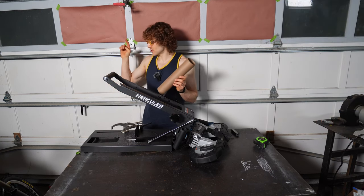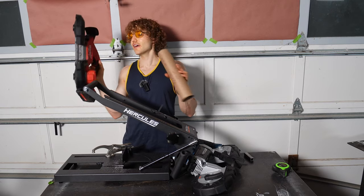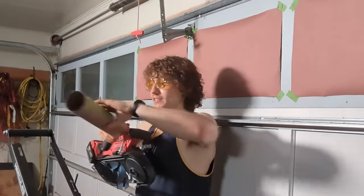If anybody is curious about the Milwaukee over there, those decibel meters were five feet away while cutting. The Milwaukee measured 95.7 dB from the side, basically perpendicular to the decibel meter.